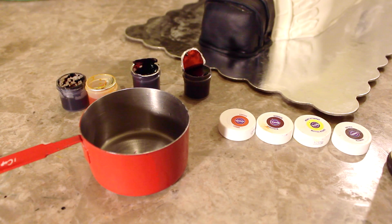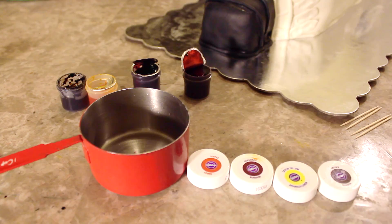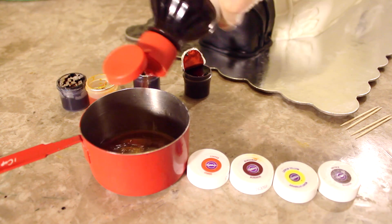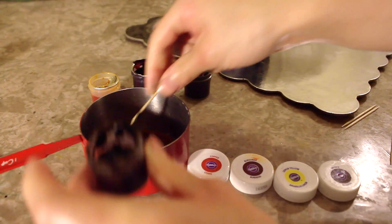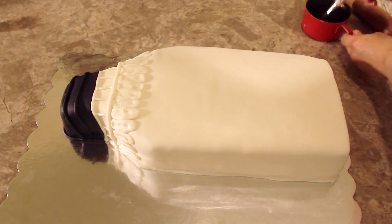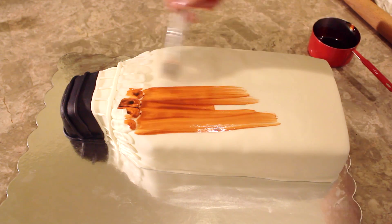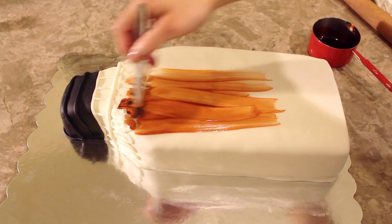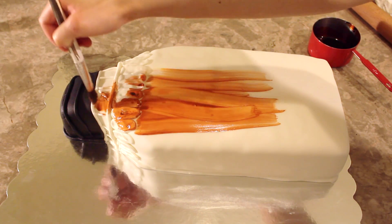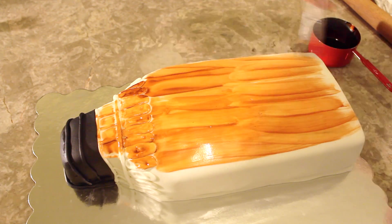Now it's time to color the entire cake. I'm using a small bowl with the colors copper, burgundy, yellow, and brown, and I'm going to mix that with a little bit of vanilla extract to dilute it — you can also use clear alcohol. I'm going to mix the colors together to create a really golden honey color to mimic the same color as the whiskey. Once I achieve the color I wanted, I'm going to paint the entire cake with it. It's very important that you use vanilla extract or any type of clear alcohol or extract, because it helps the gel food color dry a lot faster — otherwise your colors will not dry.